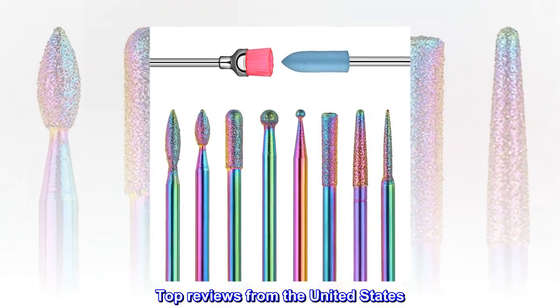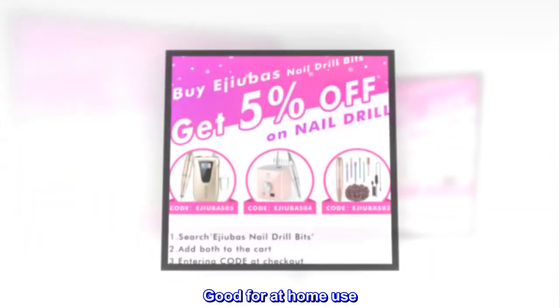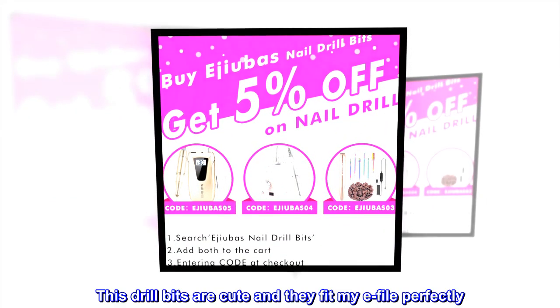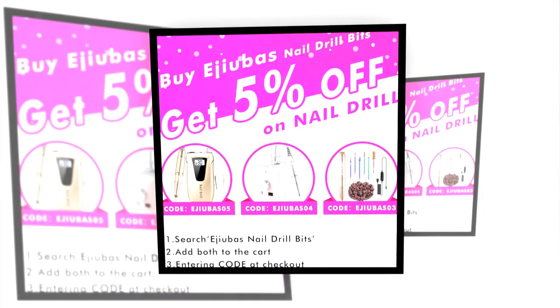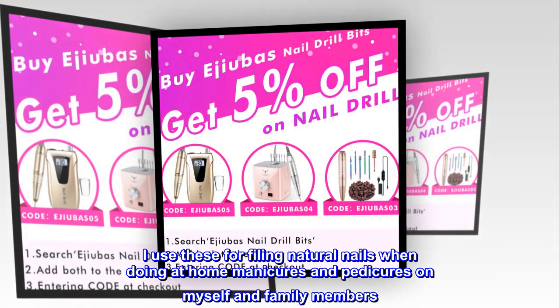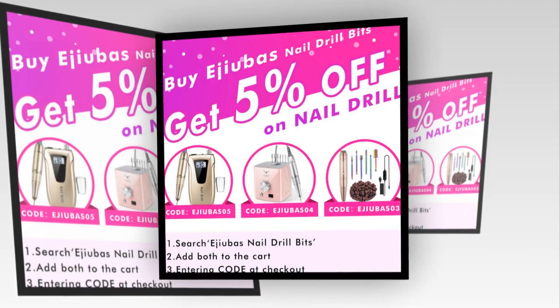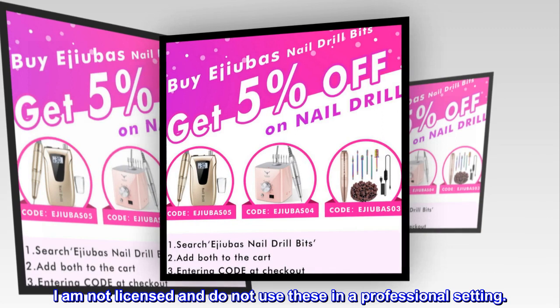Top reviews from the United States: Good for at home use. These drill bits are cute and they fit my e-file perfectly. I use these for filing natural nails when doing at home manicures and pedicures on myself and family members. I am not licensed and do not use these in a professional setting.